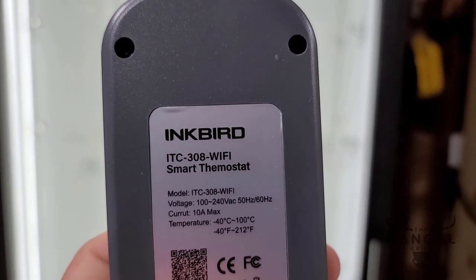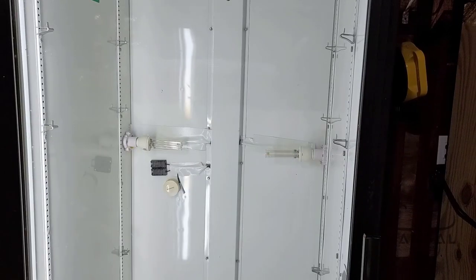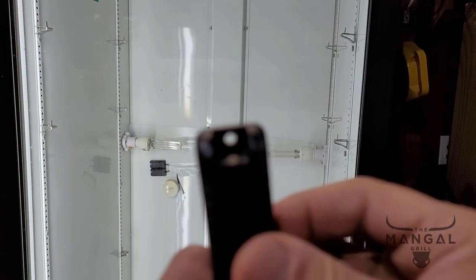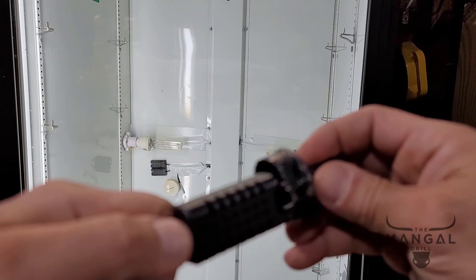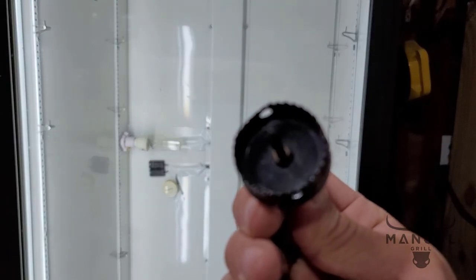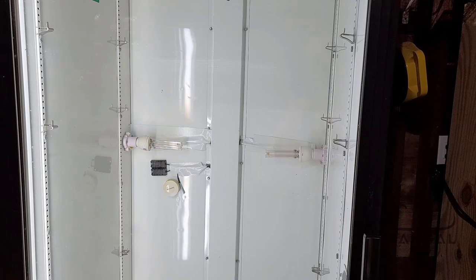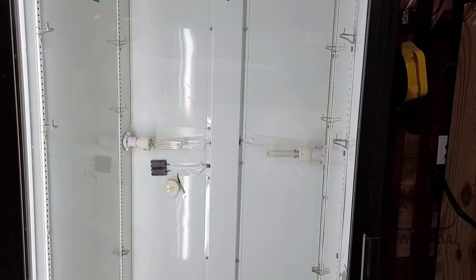For the new Inkbird, I'm going to be using the ITC 308 Wi-Fi, and this is the temperature probe — it's a very small one and can fit through anything. The new humidity device is going to be the IHC 200 Wi-Fi, and this is the humidity sensor. This is not going to fit through those little holes, so I'm going to make a hole using this drill — the size is 35 millimeters, which is one and three-eighths inches. That way, next time if it ever fails, I won't have to do the splicing again. So I'm going to go ahead and drill that.